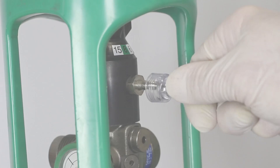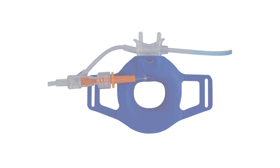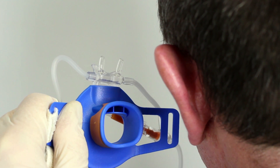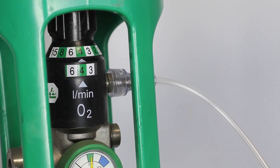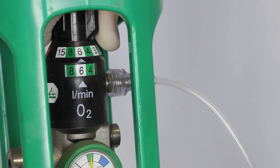Connect the oxygen connector to the oxygen source and set to the required flow rate. Ensure that there is a flow of oxygen through the nasal and oral ports and that there are no blockages in the system. This can be confirmed by hearing a hissing noise from the nasal and oral ports. If not heard, increase the flow rate temporarily and when detected, reduce flow to the required rate.